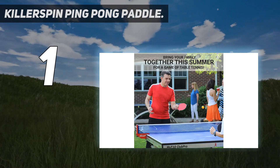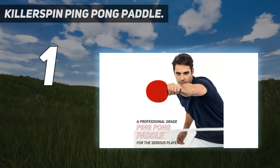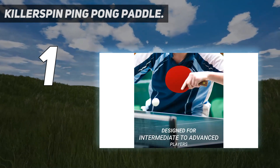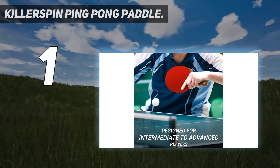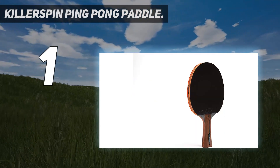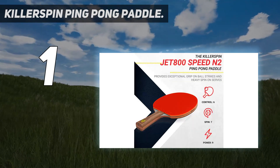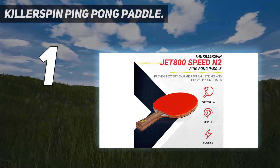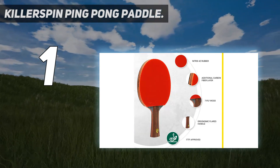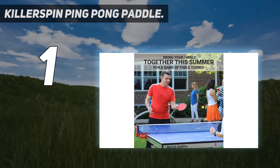This racket features ratings of control 85, spin 70, and speed 60, so you can always pick the right tool for the job. It's great for a recreational player at an affordable price. This ITTF-approved paddle is designed with a serious player in mind and provides exceptional grip on ball strikes and heavy spin on serves.